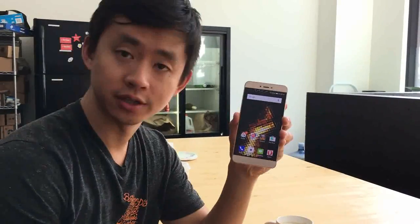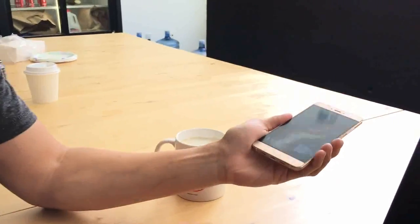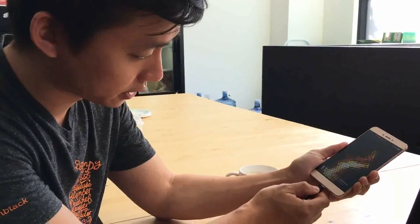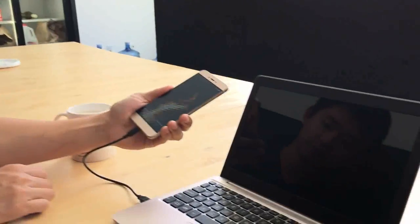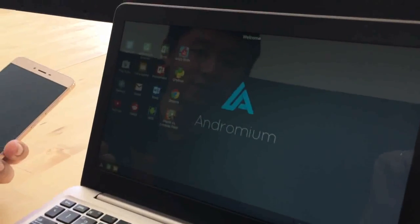A lot of you have asked us how the Superbook works, so I thought I'd show you. The first thing you need to do is go into the Google Play Store and download the Andromium OS app. Once you have it, all you need to do is take your phone, take the USB cord that's attached to your Superbook, and simply plug it in. And there you go — your Superbook is ready for use.